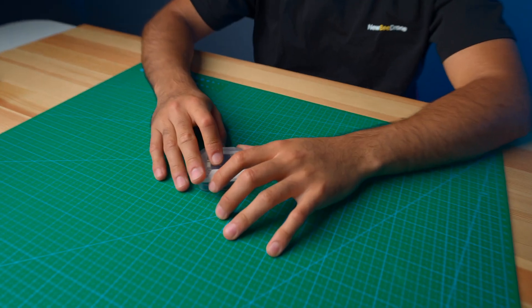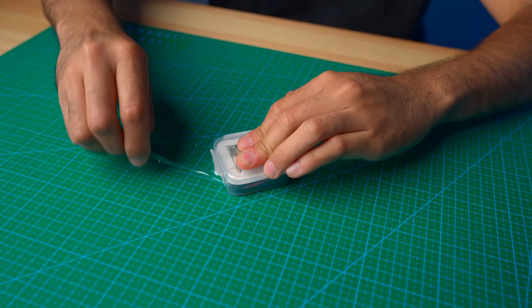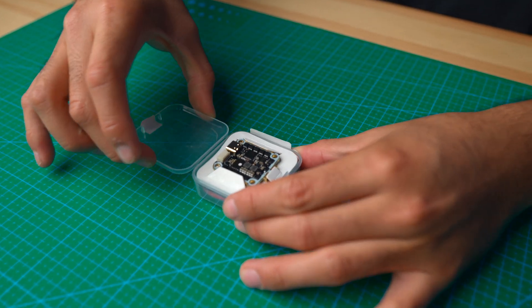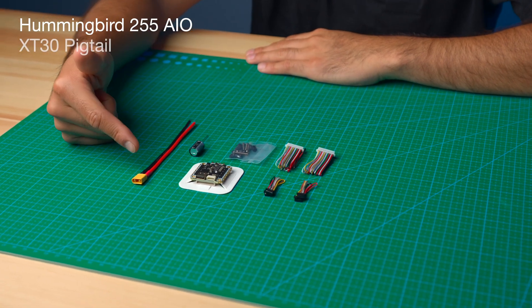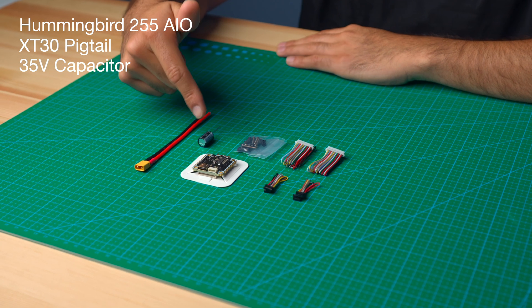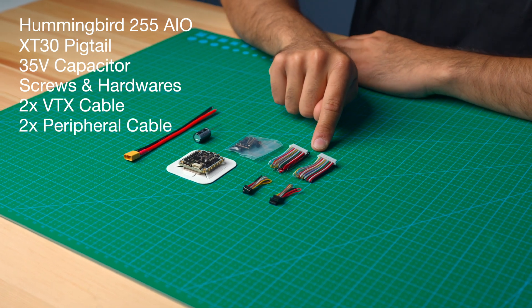let's see what you get in the box. So what you get is a Hummingbird 255 AIO, an XT30, a 35-volt 470 microfarad capacitor, some hardware, two plugs for your digital VTX, and two plugs for your peripherals.